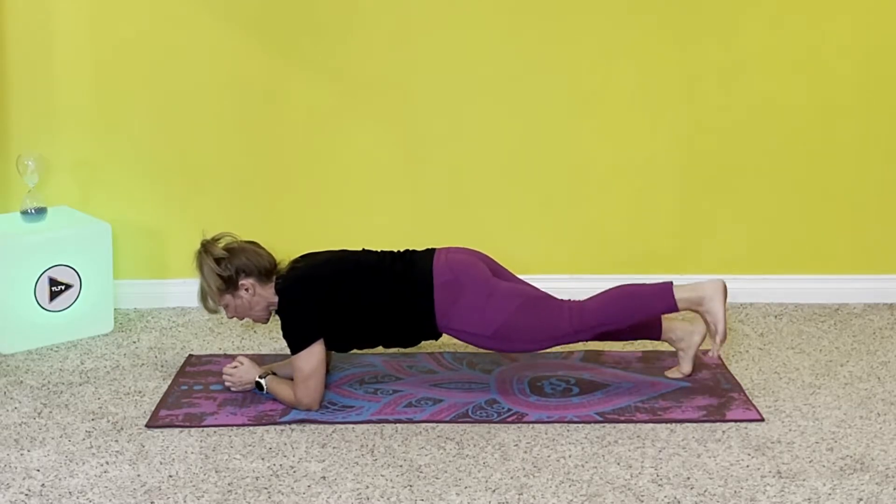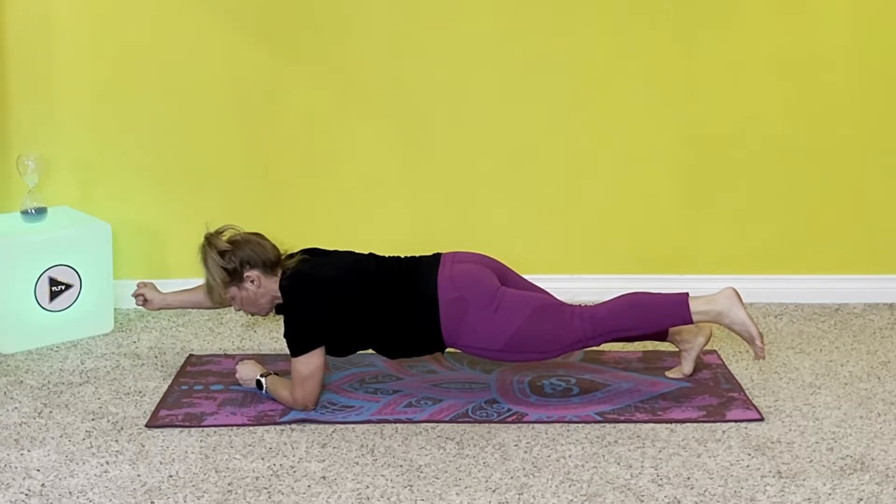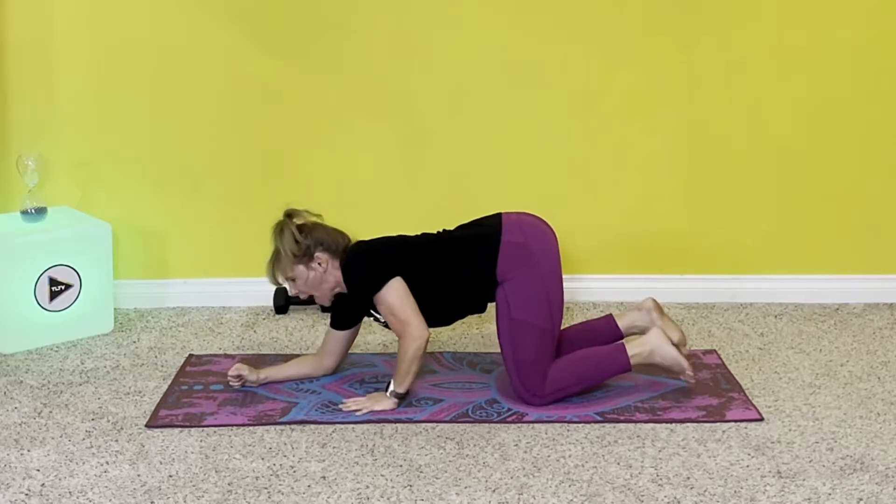Lift the other leg and hold — other side. One, two, three, four, five. Release and relax.